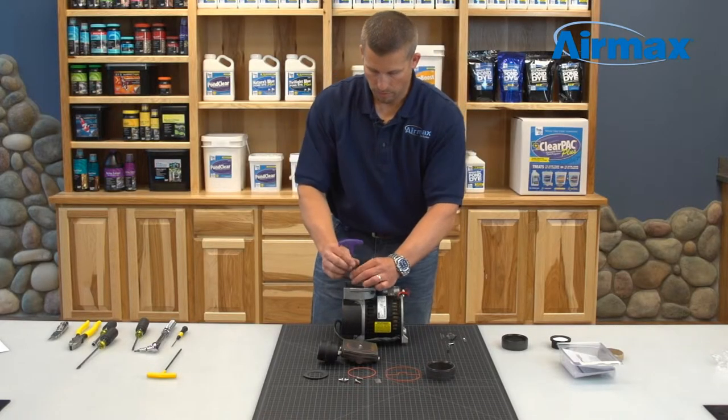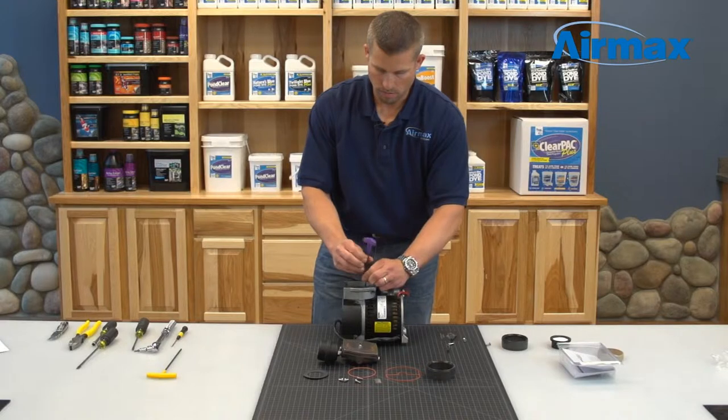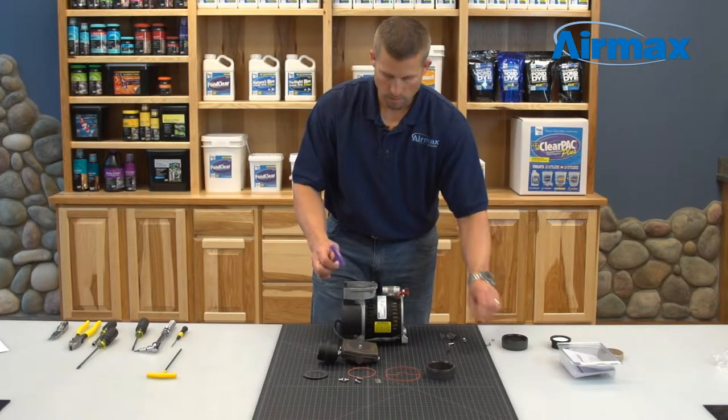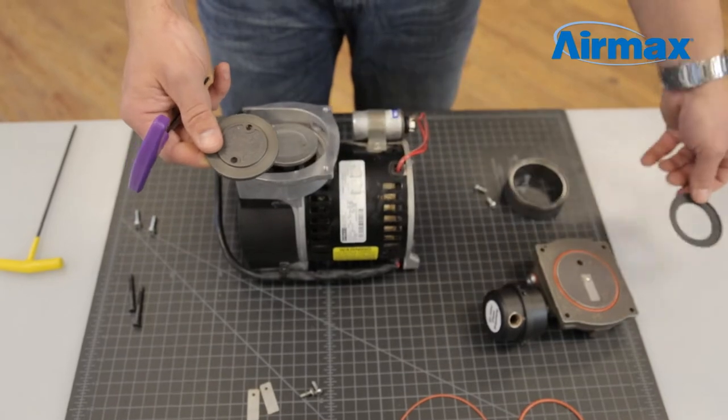Next, use an eighth inch allen wrench to remove the two screws on the piston cup. Remove and discard the worn piston cup and install the new one from the maintenance kit.